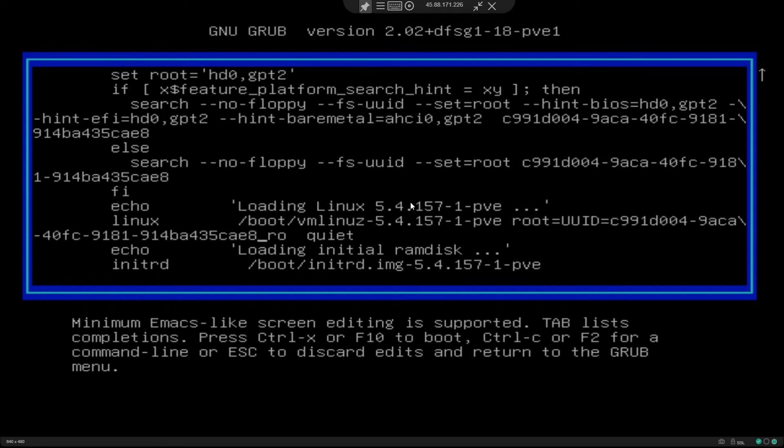So what we are going to do here is we are going to go to the end of that line, add a space, and type init equals /bin/bash. Then if you see, we have two options: one is Control X or F10 to boot. I'm going with Control X.